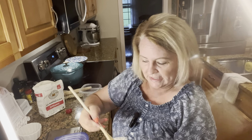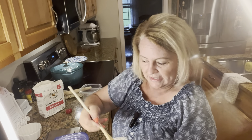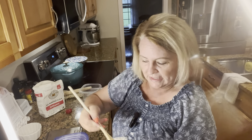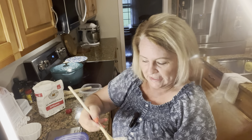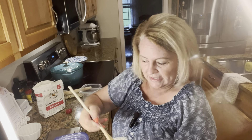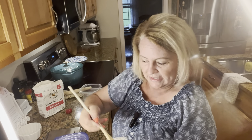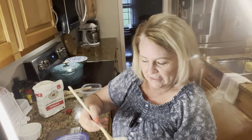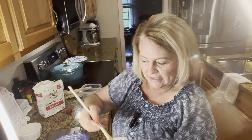I had to get this starter from a friend because mine had actually started molding in the refrigerator several weeks ago. It was very sad because I'd had it for almost five months. It's heartbreaking when your starter dies because you've been taking care of it for so long. I'm going to try harder with this one to take really good care of it so it won't go bad.